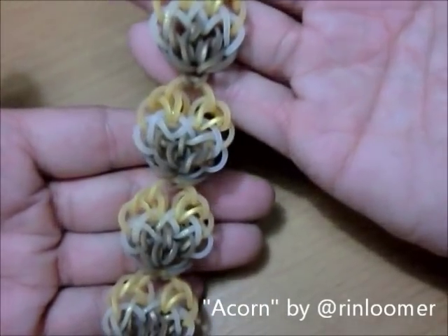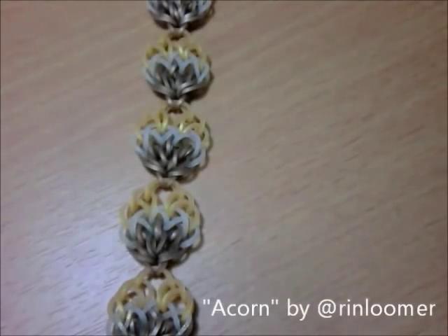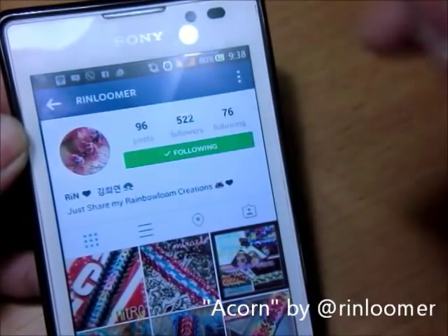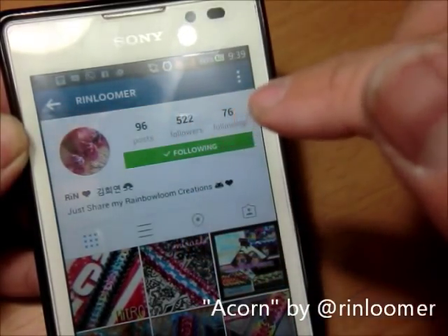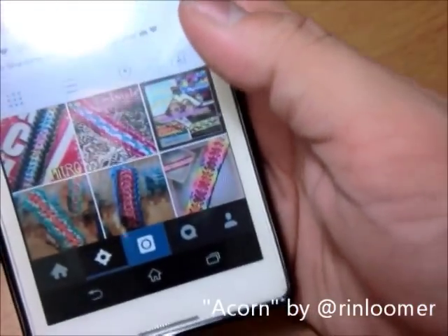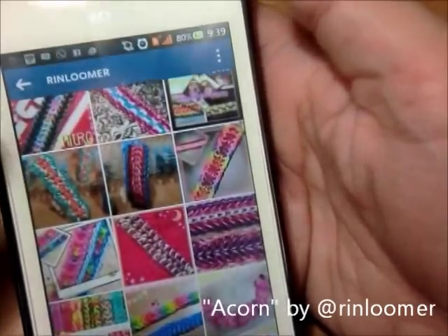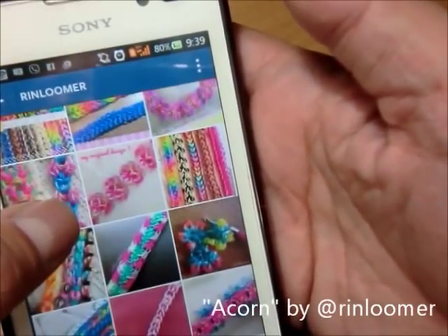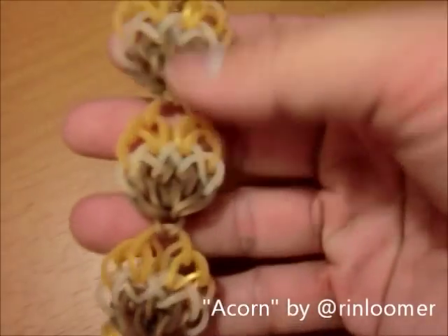It's so cute. I like it a lot — it really does look like an acorn. This Acorn Bracelet was created by a very talented Luma by the name of Rin Loomer. Rin Loomer sent this to me about three weeks ago, and I'm really sorry it got piled up into the pile of bracelets I have to do, plus there were some holidays and many other occasions. So here, finally, I'm going to film another one right after this. This is the Acorn Bracelet, and this is the account of Rin Loomer — beautiful bracelets, you got to go check her out.